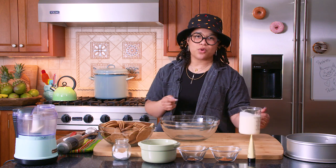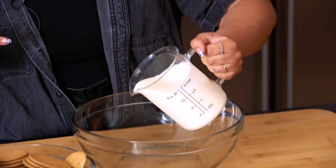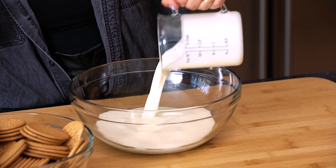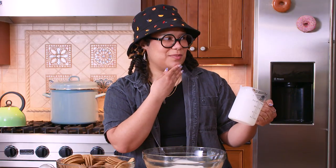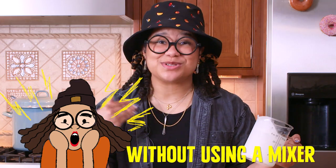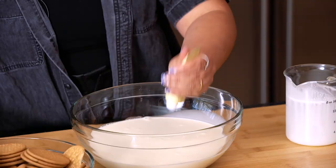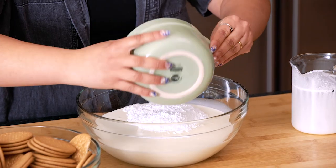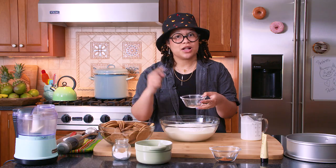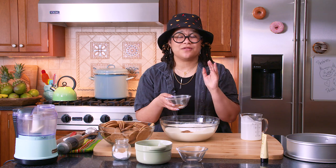So today we're going to use four cups of cream — I only have a two-cup measurement so I'm going to refill this. We're going to make delicious whipped cream without using a mixer. I'm going to add a little bit of vanilla bean paste, one cup of powdered sugar, an eighth of a teaspoon of nutmeg, an eighth of a teaspoon of clove — both ground — and a half teaspoon of ground cinnamon.